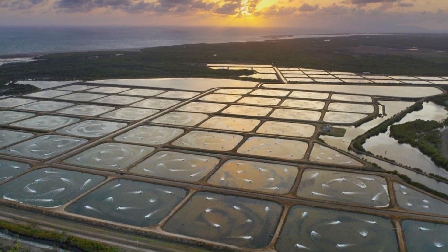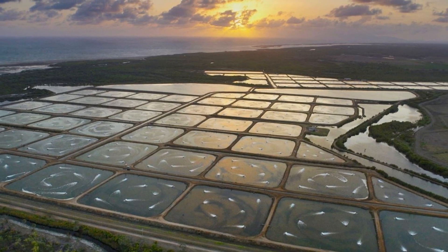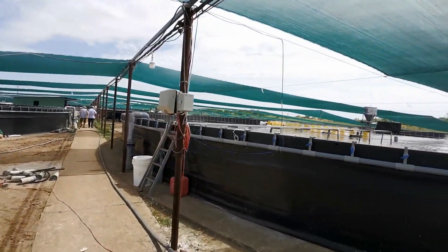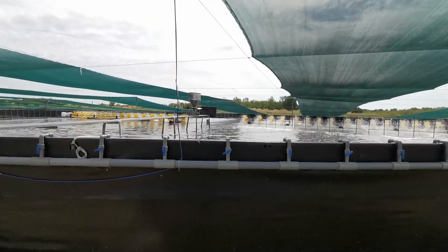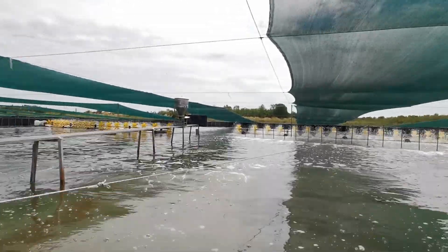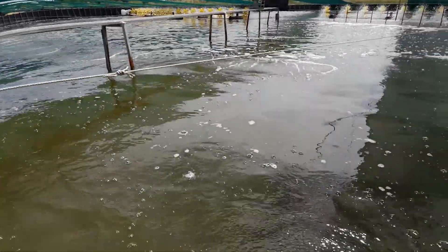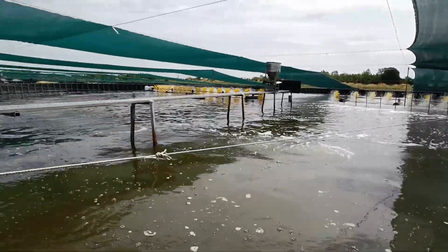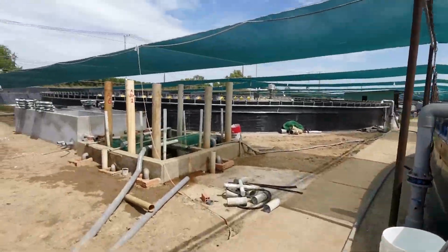The open systems rely on considerable amounts of water exchange from the middle to the end of the culture cycle. The super-intensive systems are closed, meaning they use smaller lined ponds or tanks and a lot of aeration all the time, working with zero or very minimum water exchange.